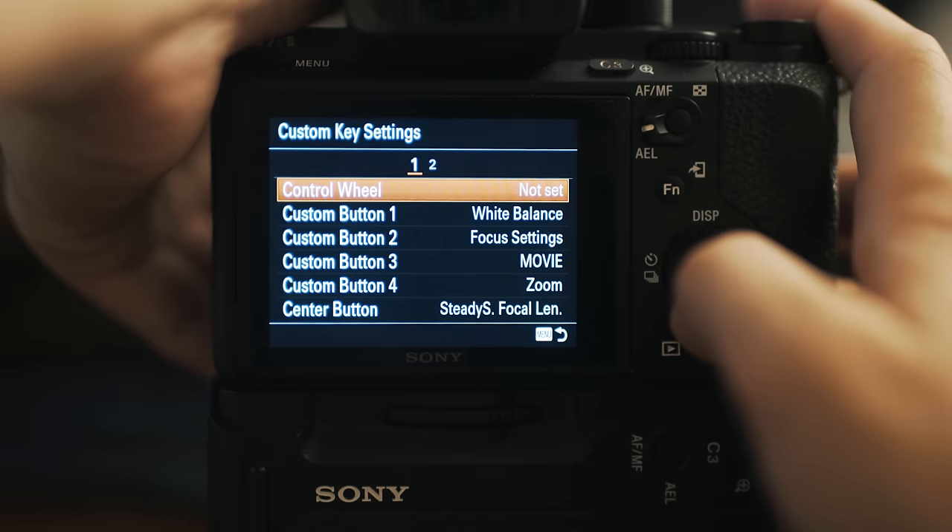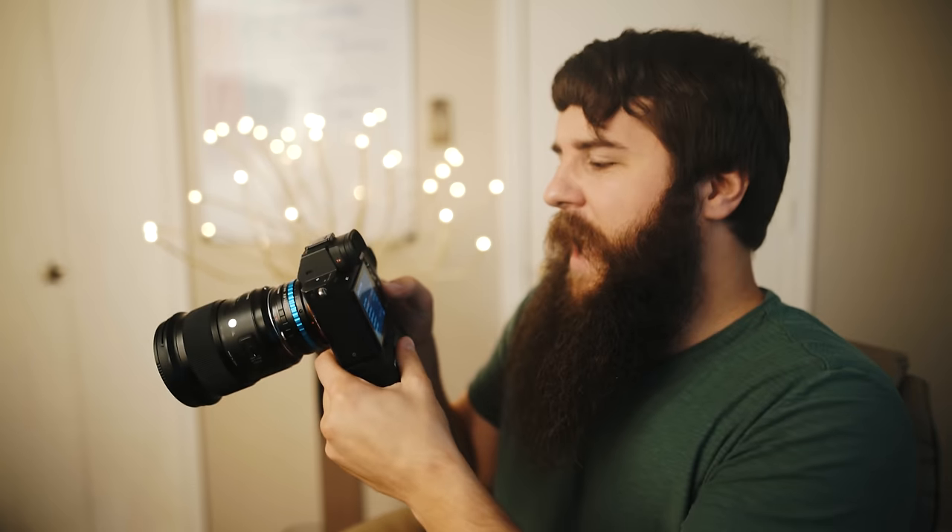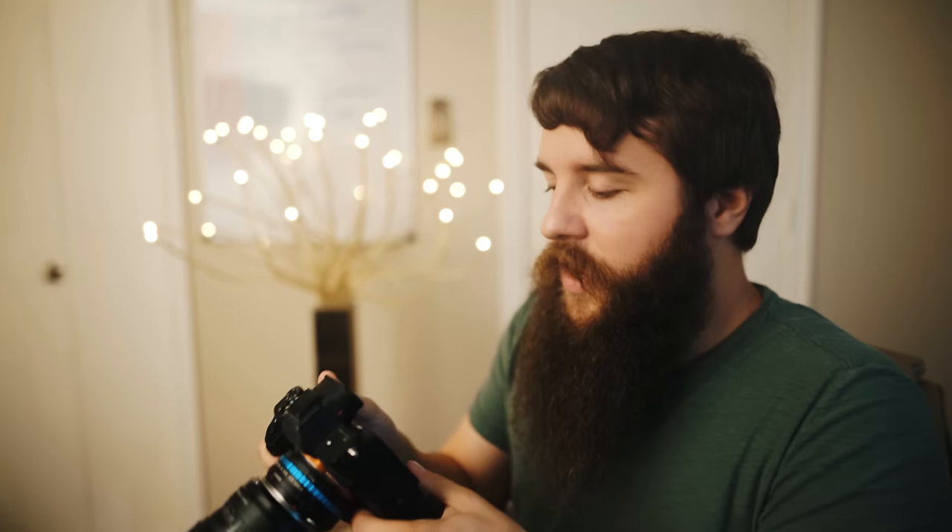Let's go through these one by one and I'll explain what I have set up and why. First, the control wheel — I do not have it set, because whenever I'm filming it's really easy to accidentally bump the control wheel. If I had something like ISO assigned to it, I could brush it and accidentally change my settings. So I leave that not set, but you have a ton of options in there if you want to use it.